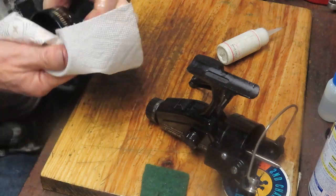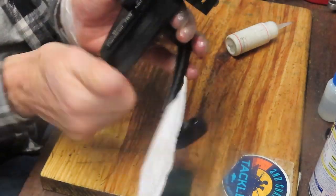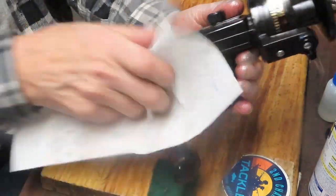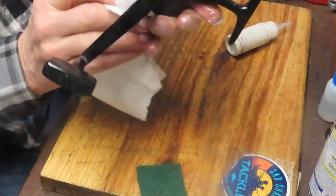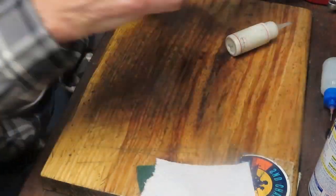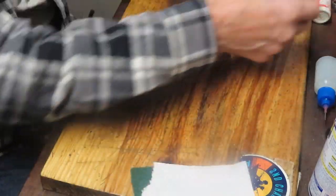This one looks like it just came off the shop floor. The spool snaps back in. Let's tighten the drag and make sure it's holding nicely. As with all reels, I like to loosen the drag a little bit afterward to keep the tension off the washers and prolong their life. There's an oil port on the handle — put a shot of oil in there. It was a little noisy while spinning, but that'll take it right out.